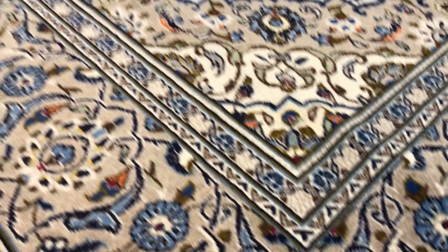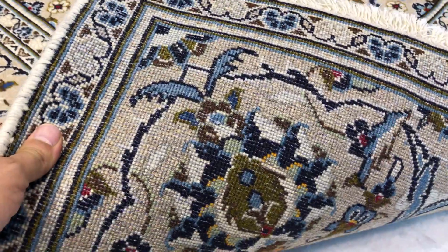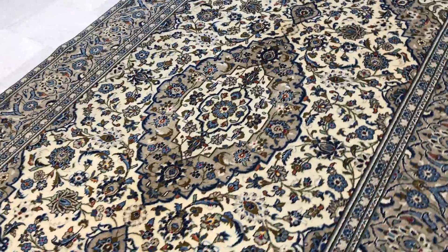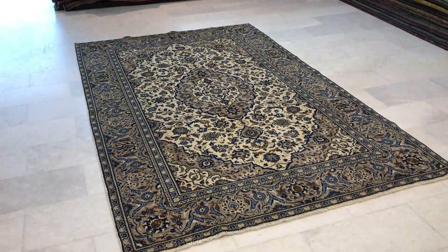It's got a bit more wool on it. It's a very simple, elegant, classic design — a very high quality Persian handmade carpet. From this side, if you notice, it's more whitish. You can see the design of the carpet.